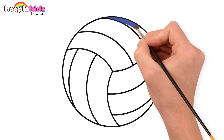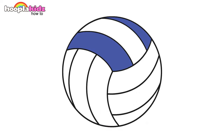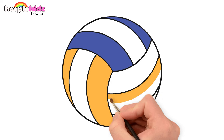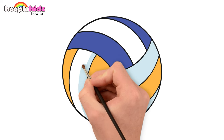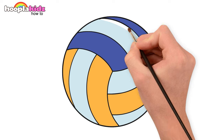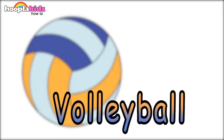Let's paint with blue, yellow, and a light sky blue. Done! A volleyball! Now next—